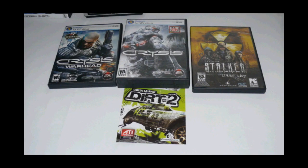Now we're going to benchmark the card and see what it can actually do. The games we'll be using are Crysis Warhead, Crysis, S.T.A.L.K.E.R. Clear Sky, and Dirt 2 in DirectX 11. All other games will be in DirectX 10, as well as 3DMark 06 and Far Cry 2.